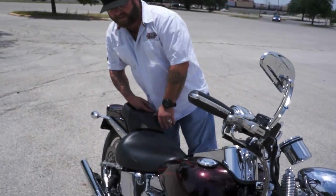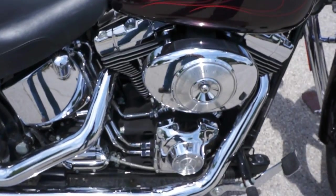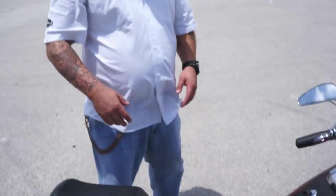Lots of good stuff on this bike. It does have the 88 twin cam. We talked about it being carbureted — she starts right up. Set of Vansenhahn drag pipes on it.